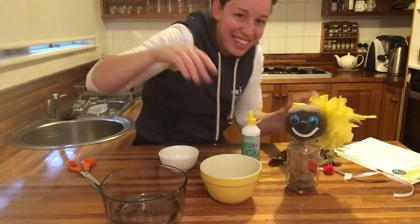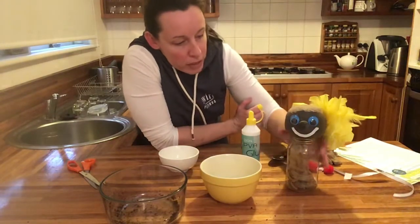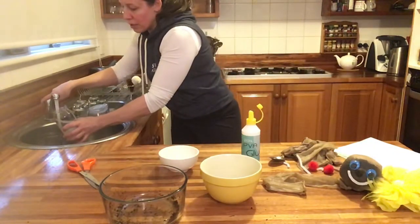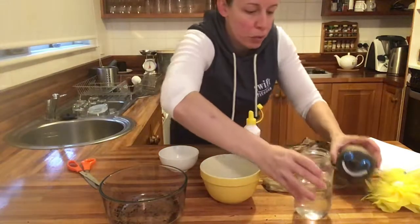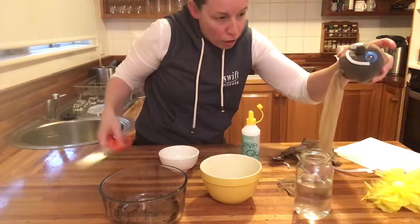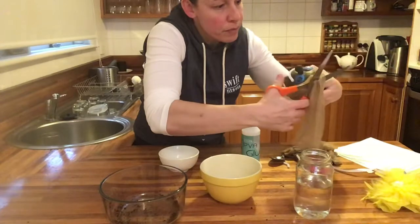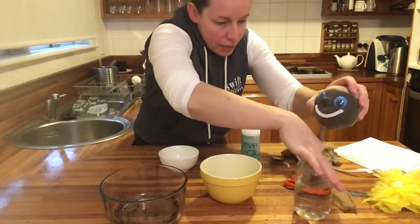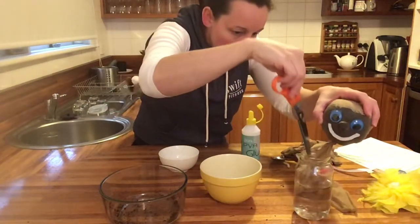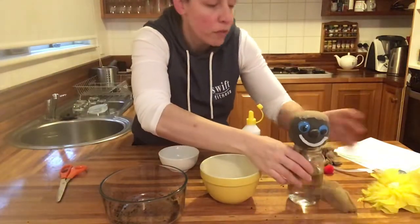Now fill the glass jar with water and place the end of the stocking into it. I can trim a bit more stocking off if needed. He will grow over the next six weeks — the stocking will slowly draw up water and that will fill up through to where the grass seed is.